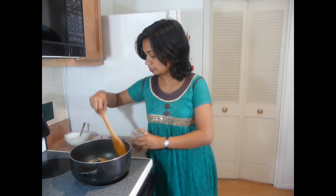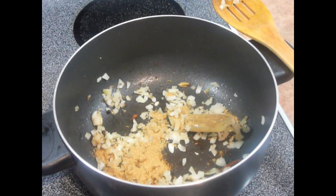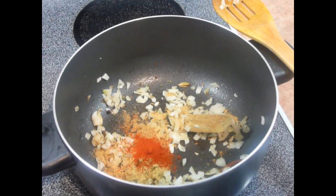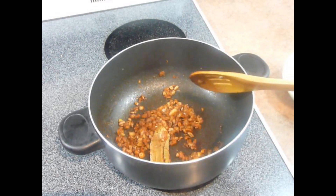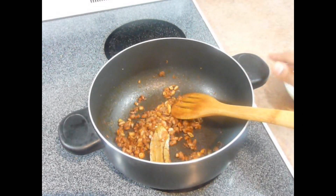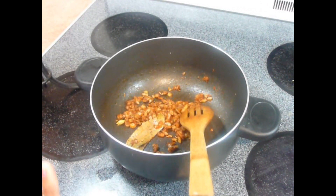Now the onion has become translucent. We are going to add the dry spices — here I have some coriander powder, cumin powder, and red chili powder. Cook this till the oil separates from the spices. Once oil has started to separate, just take the pan away from the heat and keep it aside. Wait till the sizzling stops down.